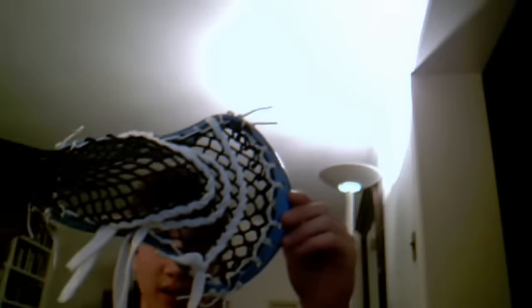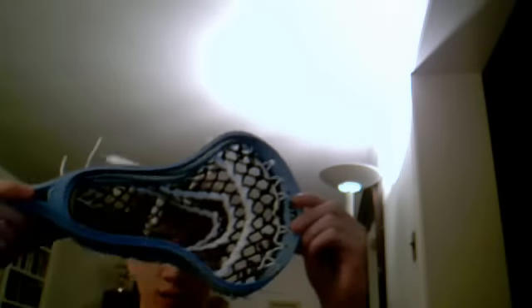It seems like it should have two U's just by the shape of the head, so I put two on there. It's got a nice channel and a really good hold.